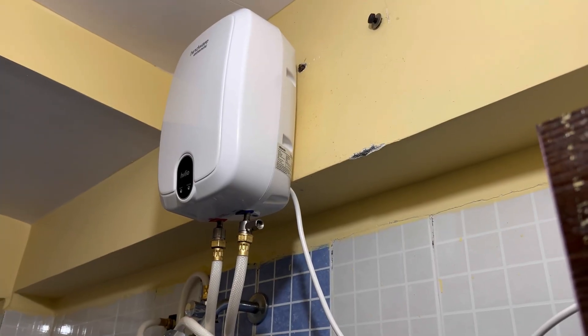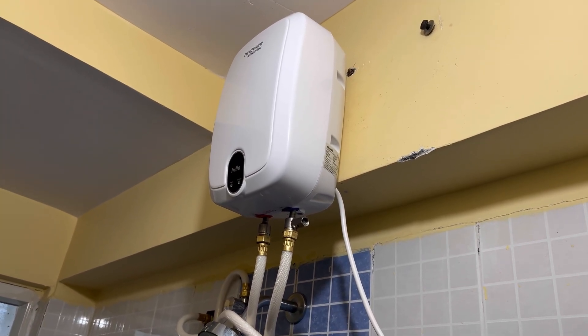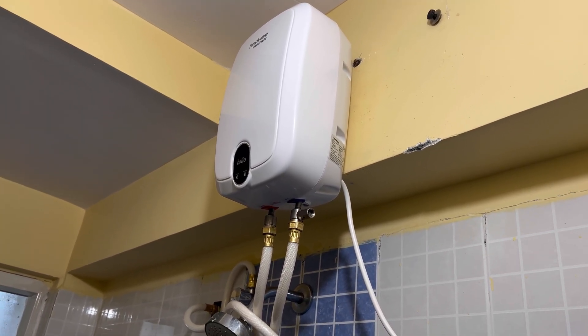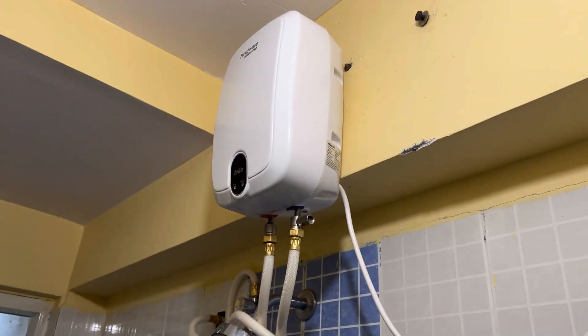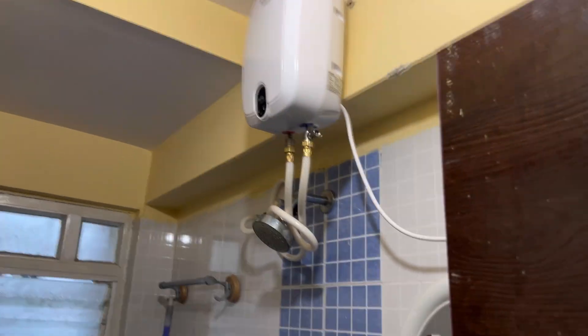So this is how it looks — a small little water heater from Hindware Helio, 3 liter. It's all connected and takes very little space. I've been using it for some time now.